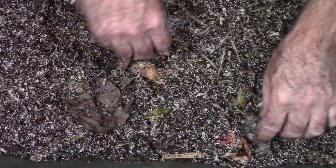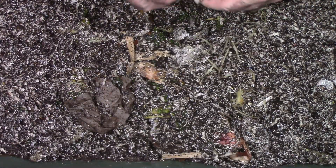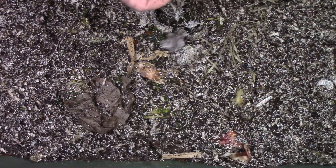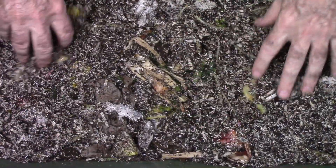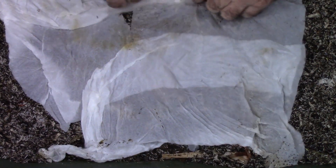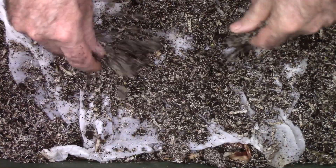I'm not going to give them a tremendous amount right now until we get this worm population up and running and can see how much they can actually handle. There's actually a fair amount in here — it doesn't really look like it, but there is. A couple of paper towels I'll just throw in there too, and a little bit more on top.